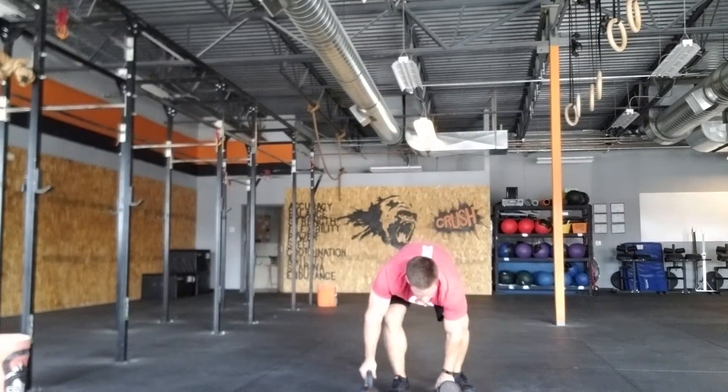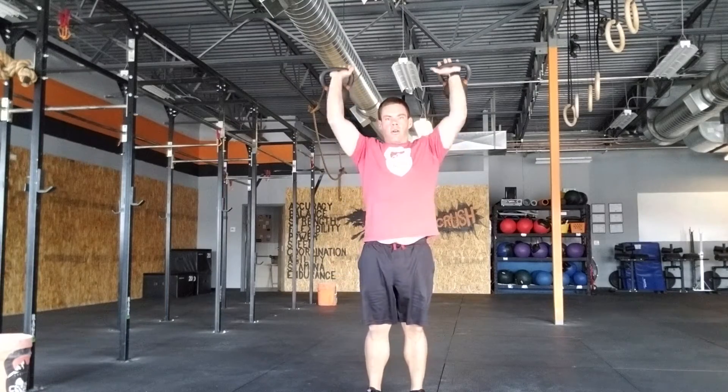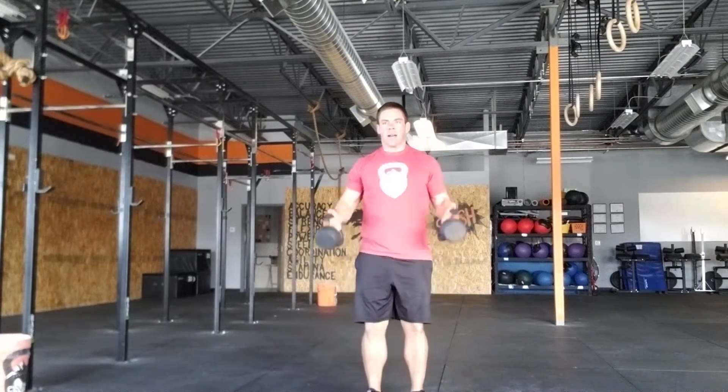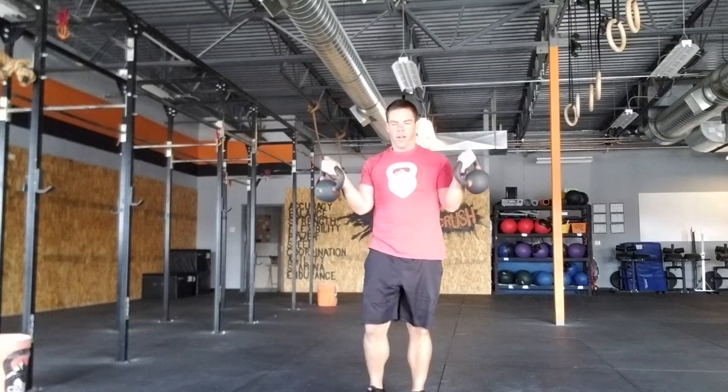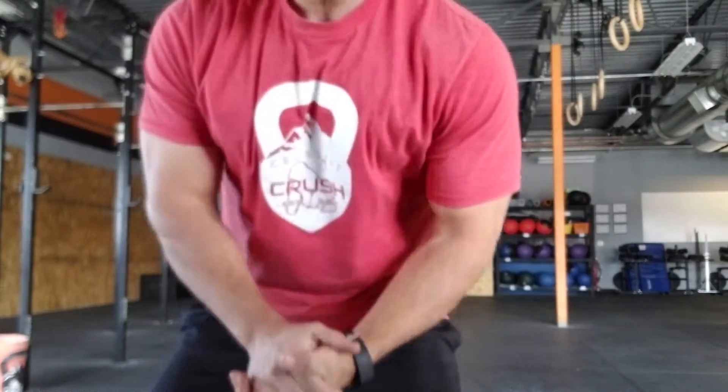The double hang clean and jerk for the kettlebells — it's curls overhead. Press it up, overhead. Feel free to use your legs if you need to. But 10 rounds: 5 pull-ups, 5 devil press, 5 hang clean and jerks.